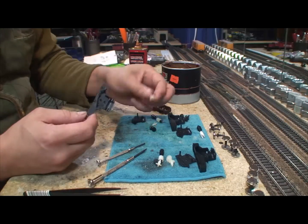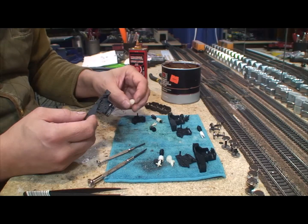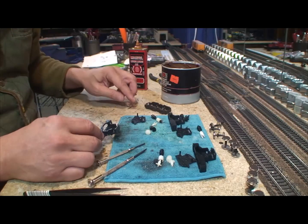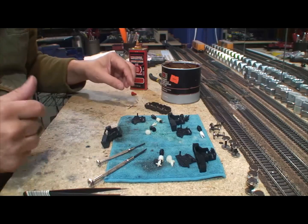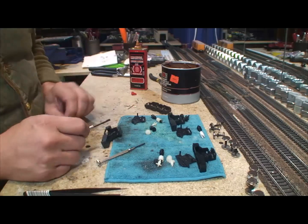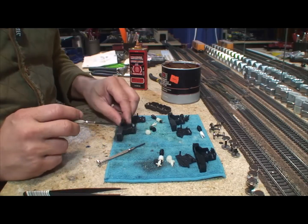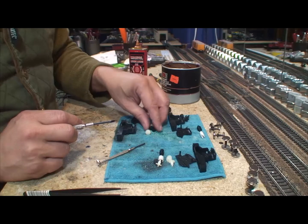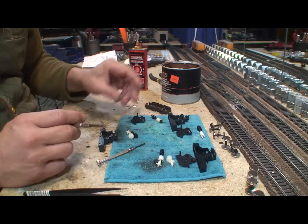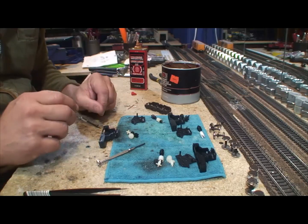Now I've got it ready — I washed all the gears. I did a little degreaser first, then dish soap and a toothbrush. I set them in front of a slow fan and they're completely dry. Now I'm going to go ahead and put them back in. If you're not sure how they go back together, take a picture before you take it apart. These AHM, IHC, and Model Power SD40 six-axle trucks have the most gears in the gearbox.